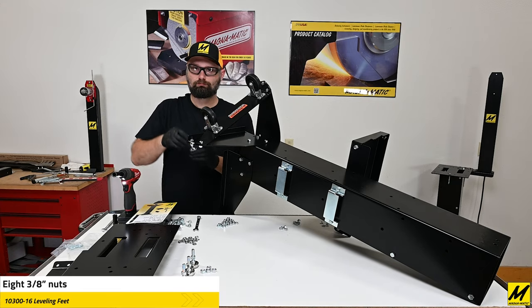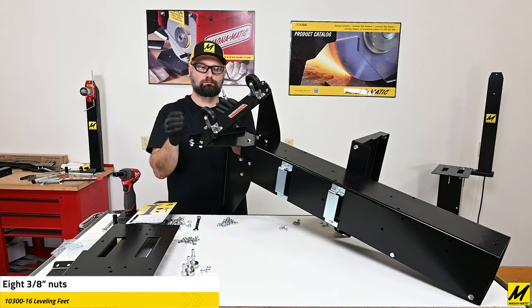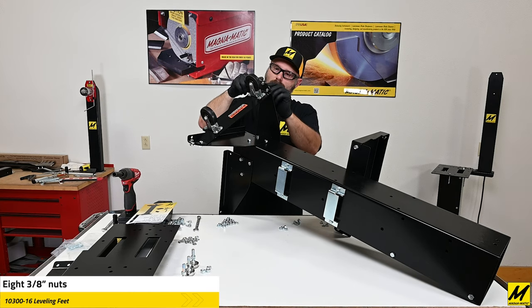Next we'll install the leveling feet. It's important that you first put one 3/8 nut on, then put it through the stand leg, and then add the second 3/8 nut. This sandwiching will allow you to set your level.